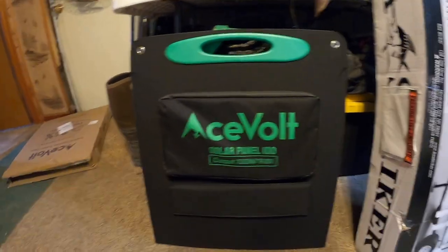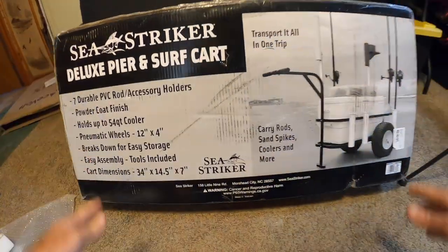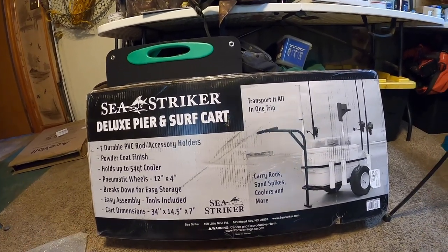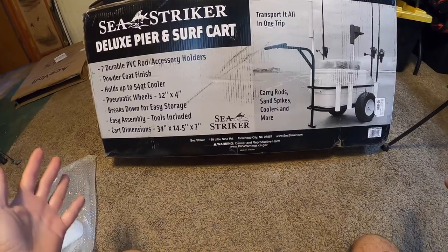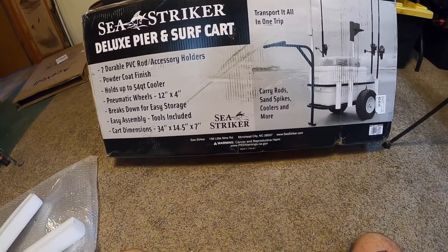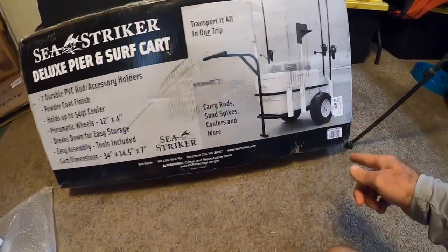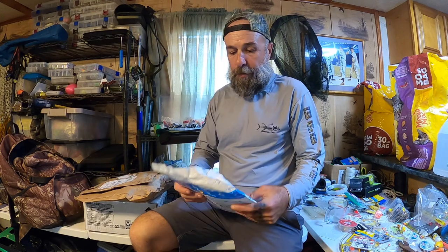Now when the power goes out I can still charge those. Here's the second big thing - I actually got this for myself. This is my brand new pier cart. This is a long time coming, I've been needing to get one of these. I like the collapsible ones - they make sense for when you don't have a lot of room in a vehicle, but these are really good for staying organized when you're on a pier or on the beach. This one has pneumatic tires.